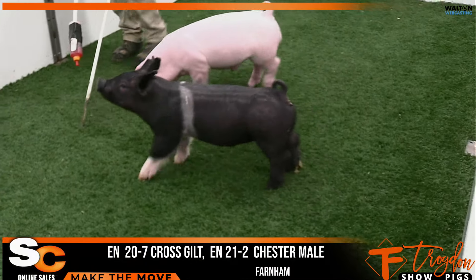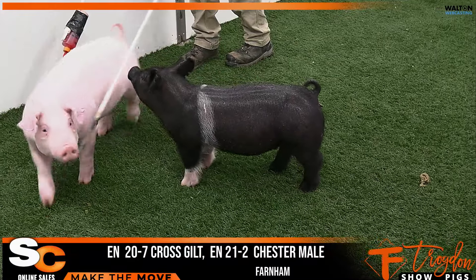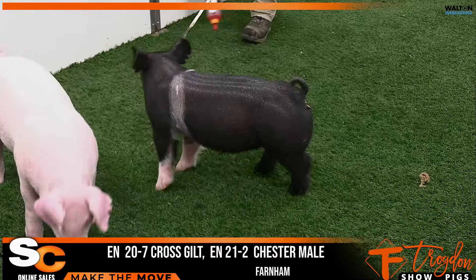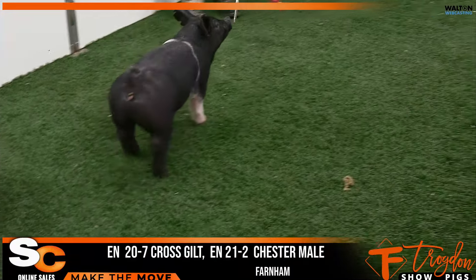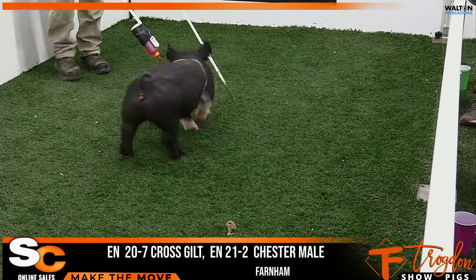I'll be straightforward — I really do not want to sell this gilt. She's one I like a lot, but if you're going to bring something out to a live sale like this, you've got to bring something that makes you uncomfortable to sell. And I think this one does that.